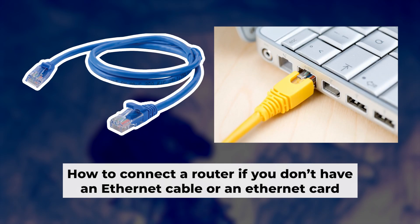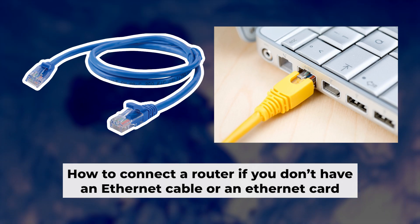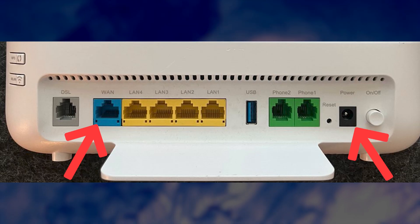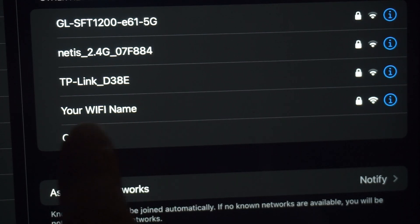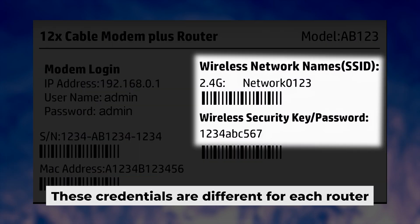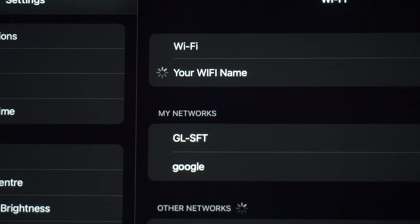Now you will need to set it up. But first, let me show you another way to connect the router if you do not have an ethernet cable, or your computer does not have an ethernet port. Connect the router to the power adapter and cable from your internet provider. This will enable Wi-Fi. If your router is new and hasn't been set up, your Wi-Fi network will be named after the router. Your router has a unique Wi-Fi network name and password printed on a sticker. Connect to it. Awesome, you've connected to the router. Now let's get it set up.